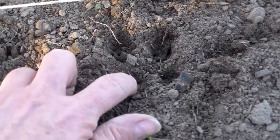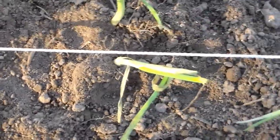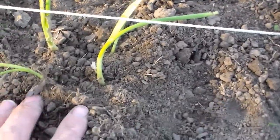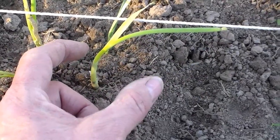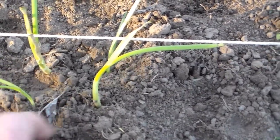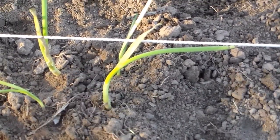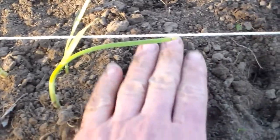That worked pretty good — the hole wasn't quite what I'd like, but there are two on each side of the string, which makes our row pretty straight. As they grow they will bulb and push out against each other. It will not restrict their growth, but it will keep us from having to weed between every onion — hopefully we'll only have to weed between every four onions.